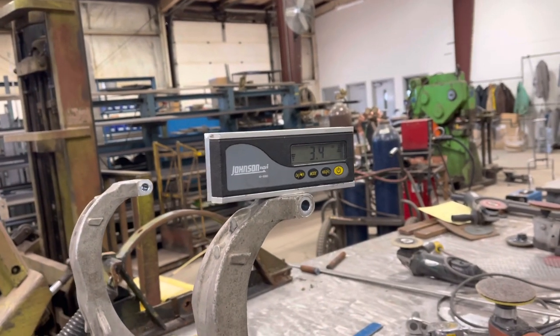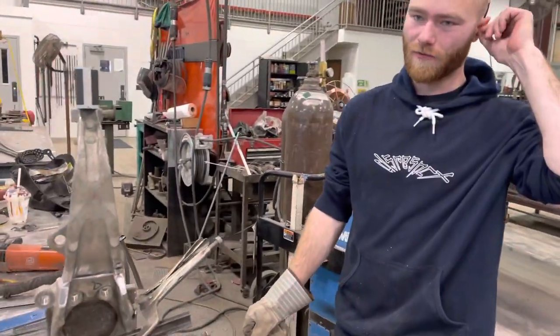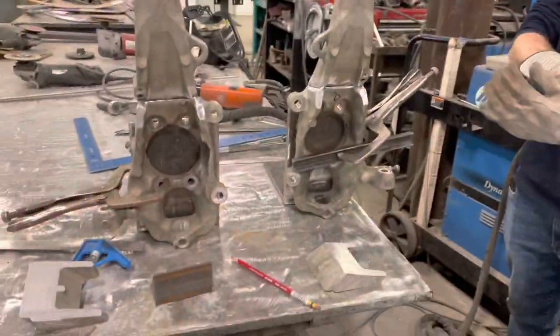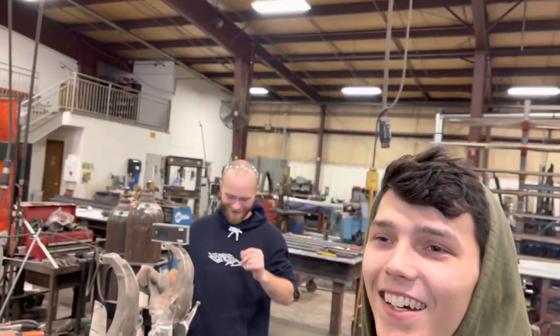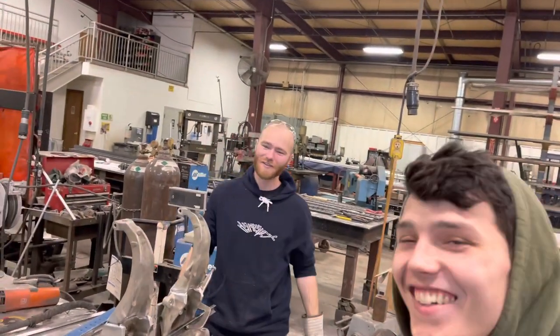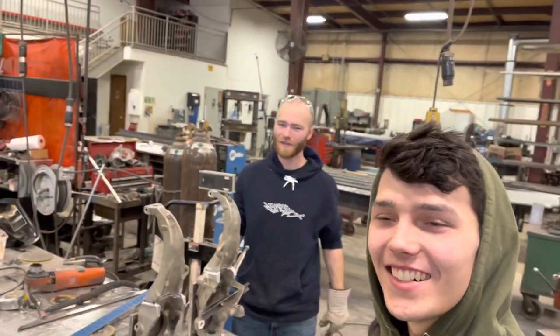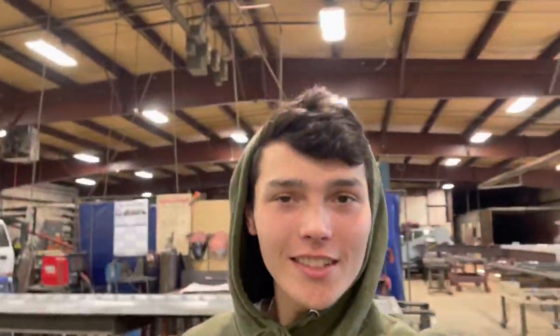What I do is I square this up, tilt it to where it needs to be, place the level on it, and tack weld it. It was reading 7.0 before, now it's at 10.5 degrees of tilt. So they should be at negative 10 degrees camber — negative 10.5 if it reads perfect. Hopefully that's the case.